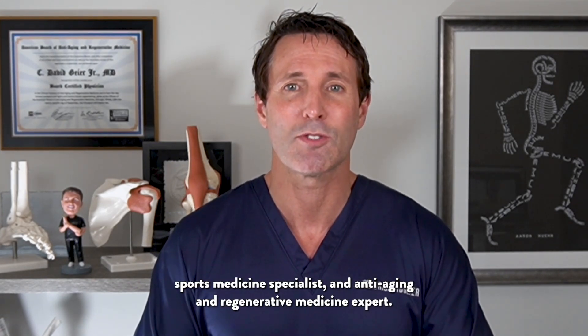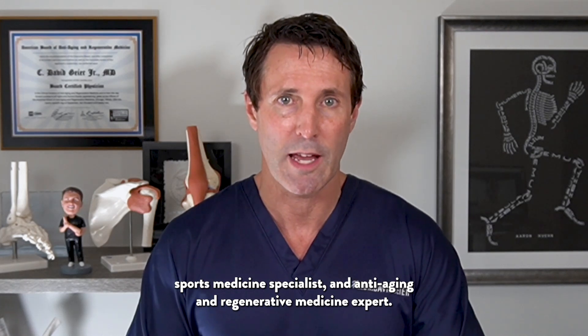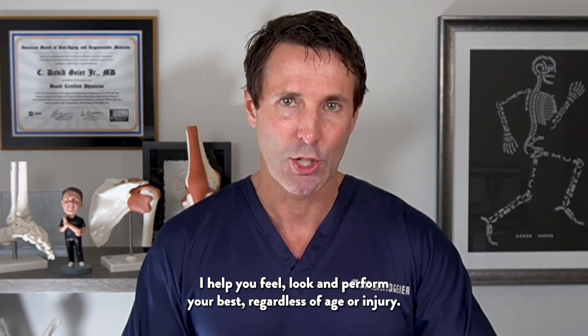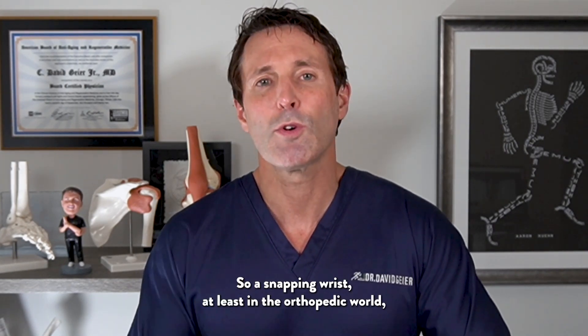My name is Dr. David Geyer, orthopedic surgeon, sports medicine specialist, and anti-aging and regenerative medicine expert. I help you feel, look, and perform your best regardless of age or injury.